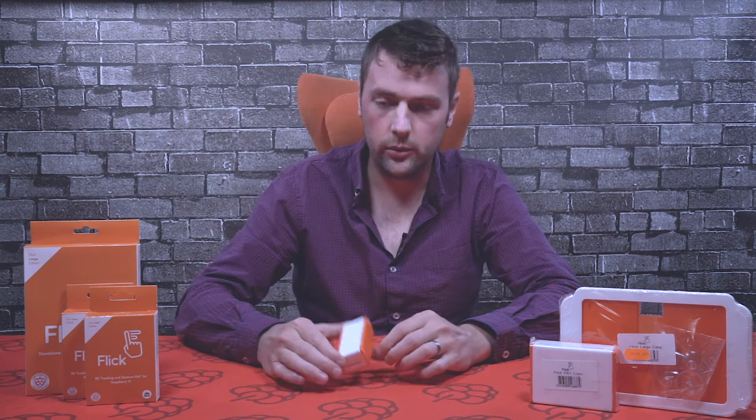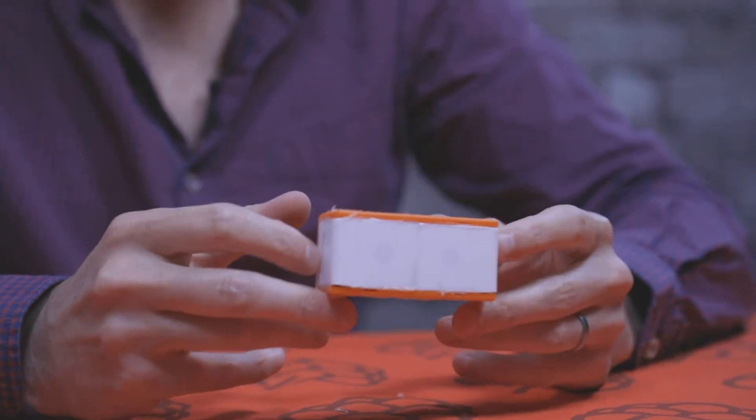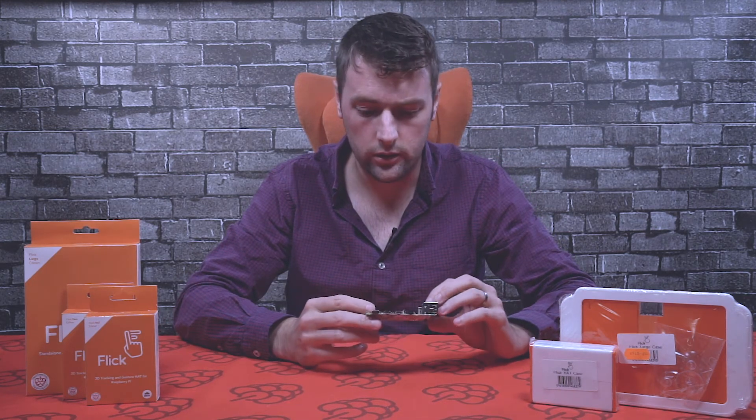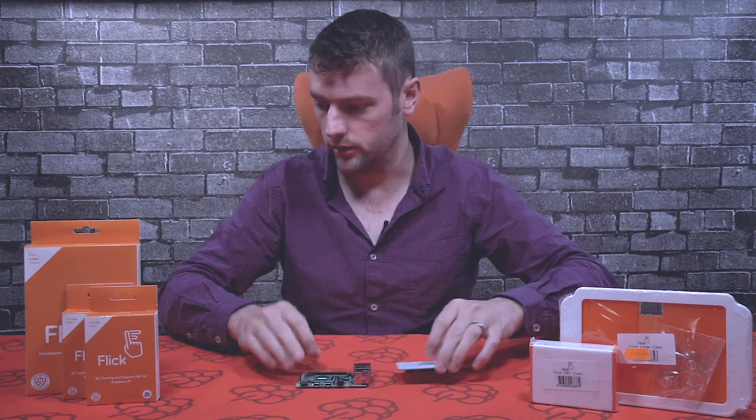That's the Pi Zero in its case. Once you've powered it up and installed the software, you'll be able to detect gestures through the case. So now we've assembled the Pi Zero into its case, we're going to take a look at the flick hat and assemble that to the Raspberry Pi. We've got a Raspberry Pi 4 here, so let's go ahead and do that.